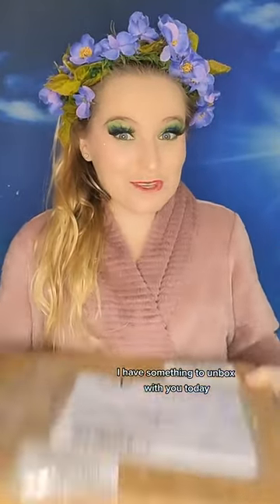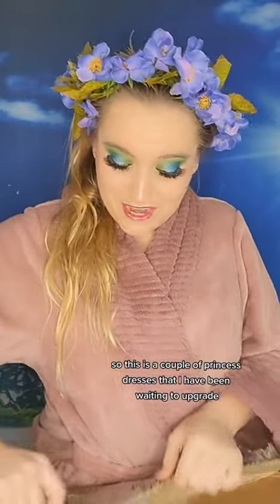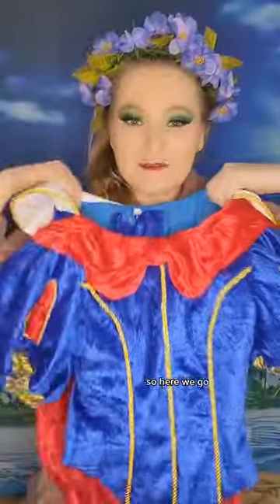Hello everyone! I have something to unbox with you today! So this is a couple of princess dresses that I have been waiting to upgrade! I am very excited. We got a couple of things in here. So here we go!